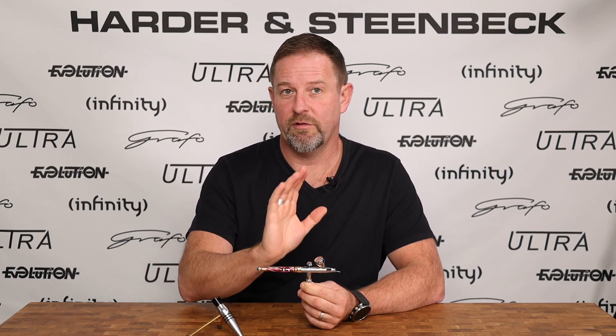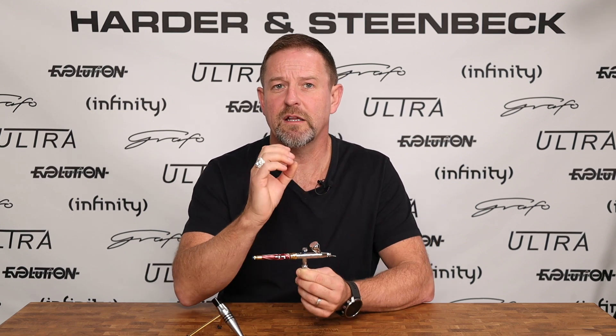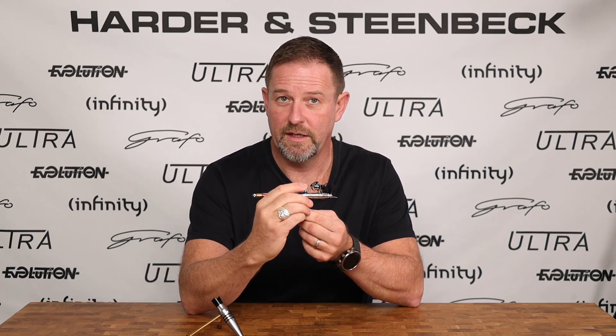In order to deliver that, we created an air valve stroke — the up-down part of the trigger — that was a little bit longer than average, and this gave more control to the user in terms of being able to control the air pressure at the trigger. That's not how you need to paint — it's really an advanced level — but the option is there with a Harder and Steenbeck airbrush if you choose to explore that.